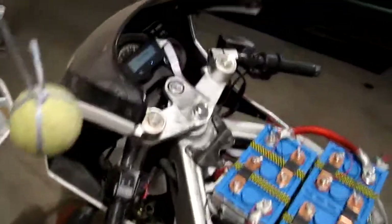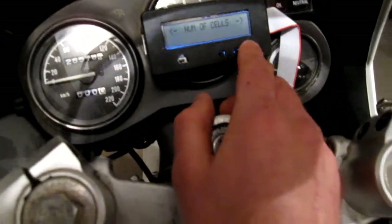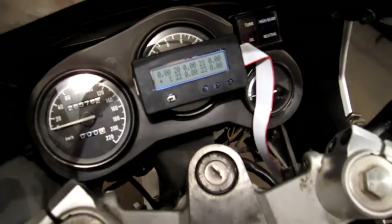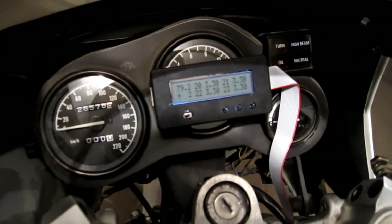Alright. And now to test the lower voltage limit, that's going to be a bit more challenging. I'm probably going to actually have to set that and then maybe just turn the motor on and just see what happens.